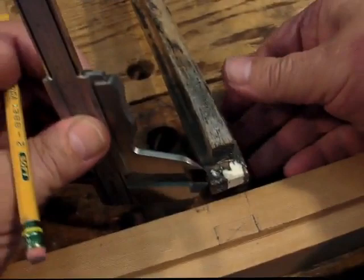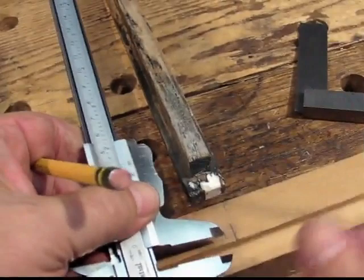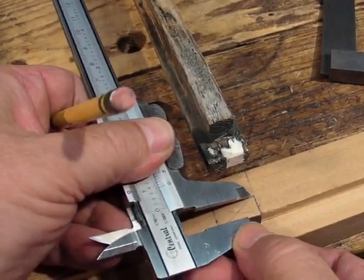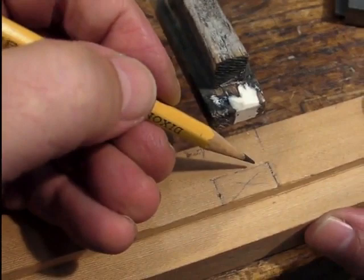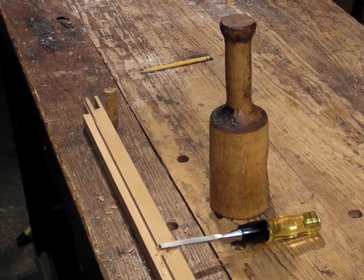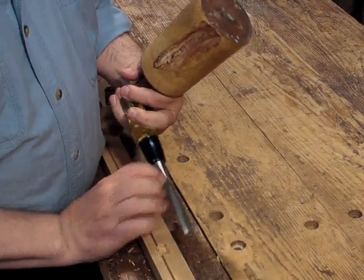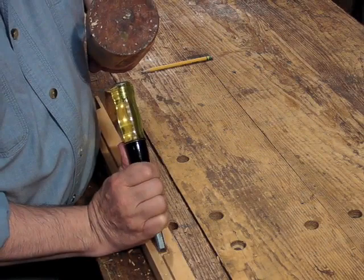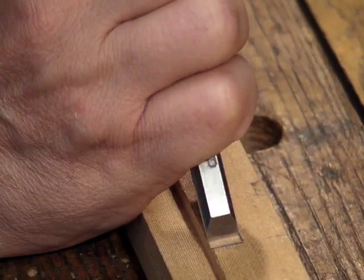I use veneer calipers to gauge the thickness of the tenon, then lay out the side of the mortise using the points of the veneer caliper like a marking gauge. Next, I'm chopping out the mortise using a sharp chisel and a wooden mallet.